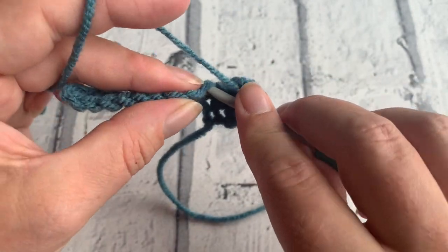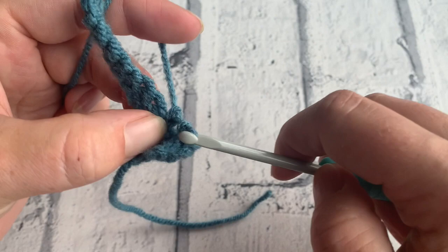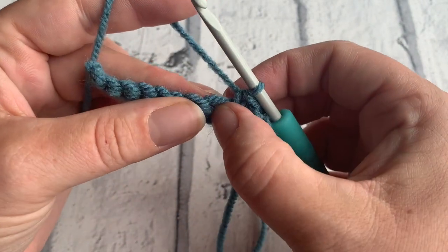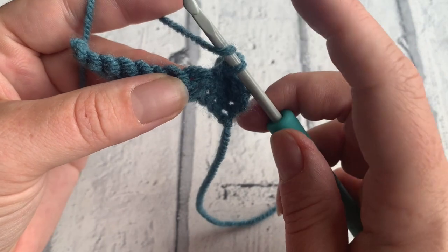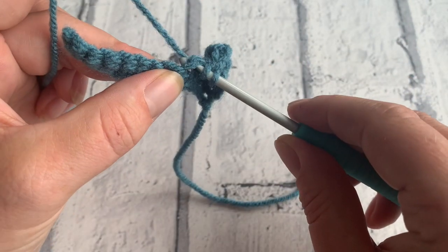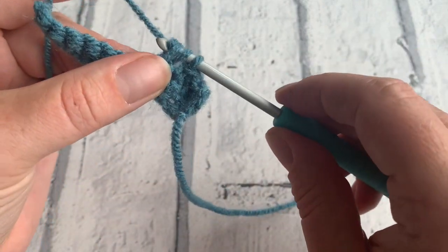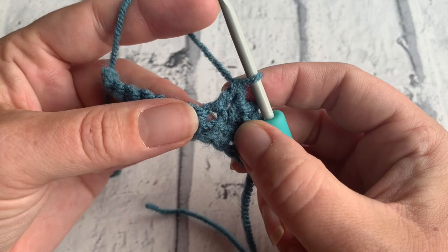Double crochet into that next stitch to secure, then place another popcorn stitch into the next stitch. Yarn over the hook, insert your hook, yarn over, pull through, yarn over, pull through two, yarn over, pull through two to create your first treble crochet.